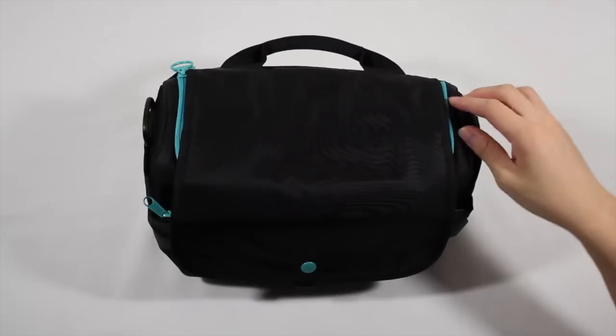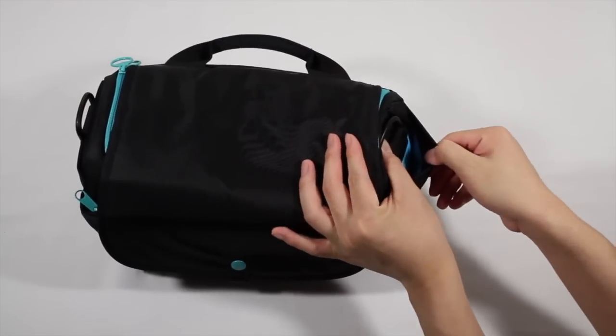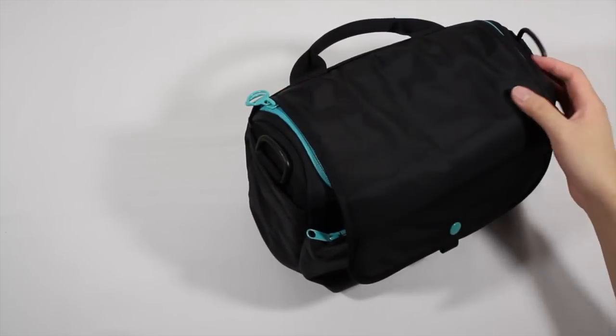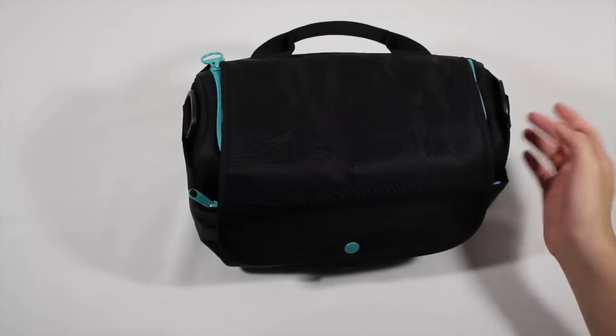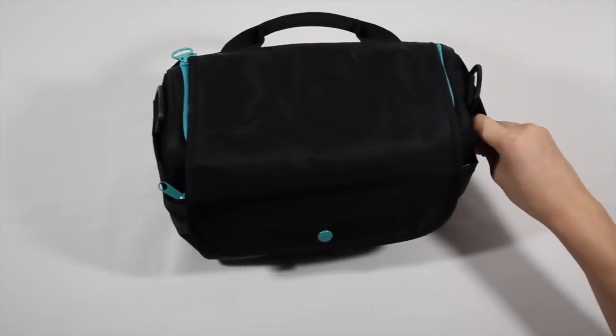We also have pockets on the outside — we have three of them. We have one on both sides. These aren't very big but they are decently deep, so if you have things that are thinner like filters or lens caps or memory cards, you can put them in here. I probably wouldn't put memory cards in because they might sink to the bottom and it would be hard to fish out.